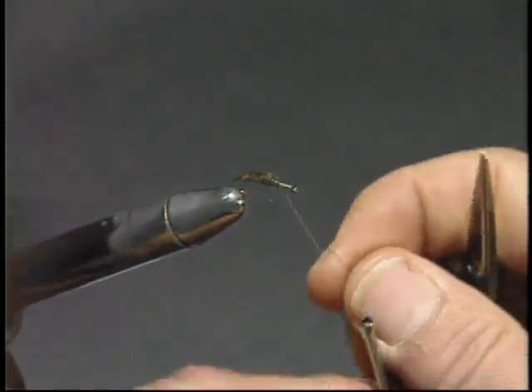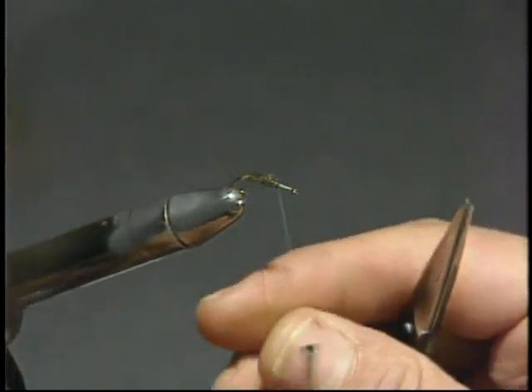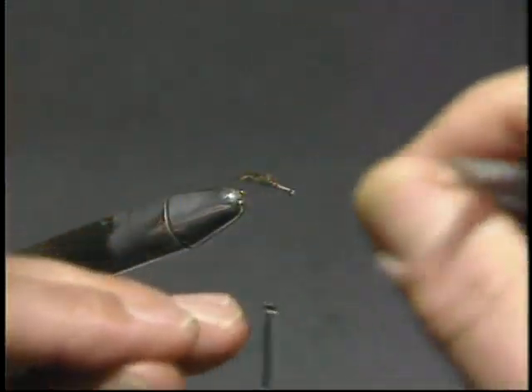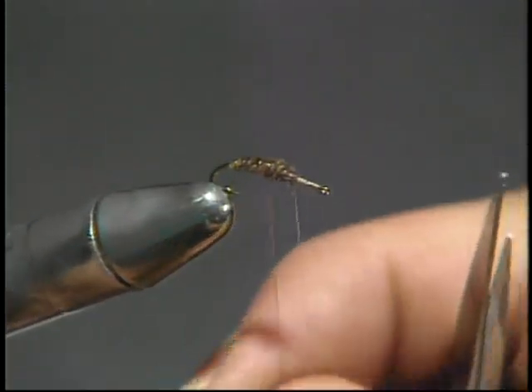Now we'll come back and pick up the copper wire. With open turns, we'll begin to spiral the wire forward. This is a reinforcement factor — the herl actually could be a little bit fragile. And come up.